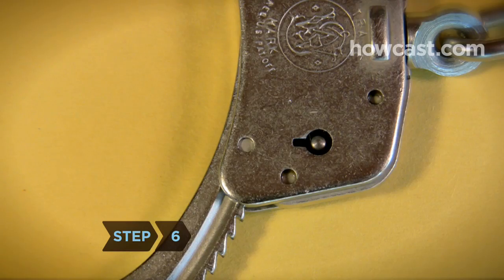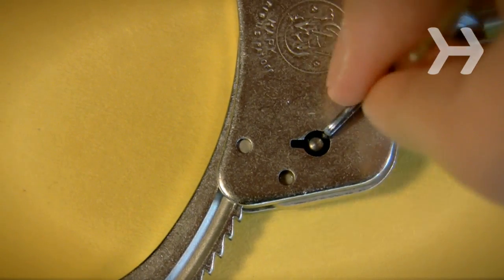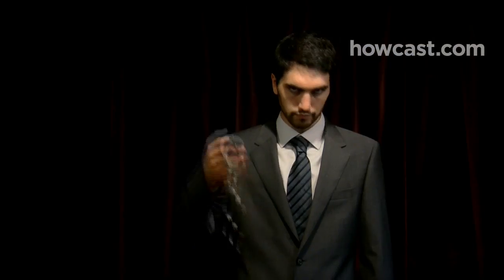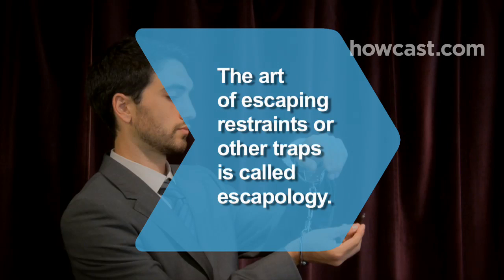Step 6. If they're double lock cuffs, insert the pin in the keyhole on the side opposite of where the handcuffs will open, and push down to release the double lock. Then turn the pin around to release the ratchet and open the cuffs. Now take a bow — you're officially an escape artist. Did you know? The art of escaping restraints or other traps is called escapology.